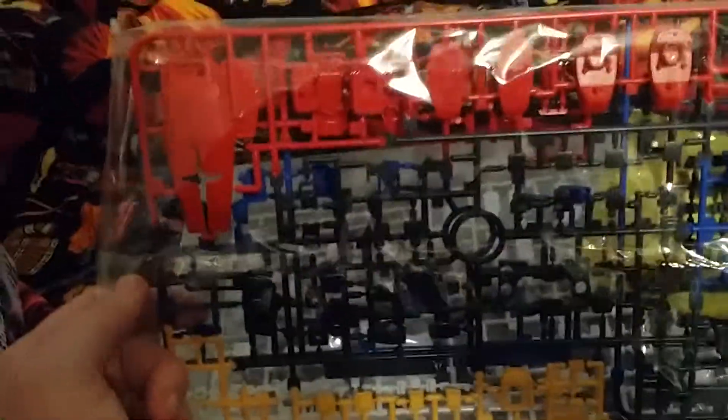On the other side you got more red for the shield, waist, and feet for a regular Gunpla mode. And your chest and inner frame type parts. Plus you got all your yellow here.